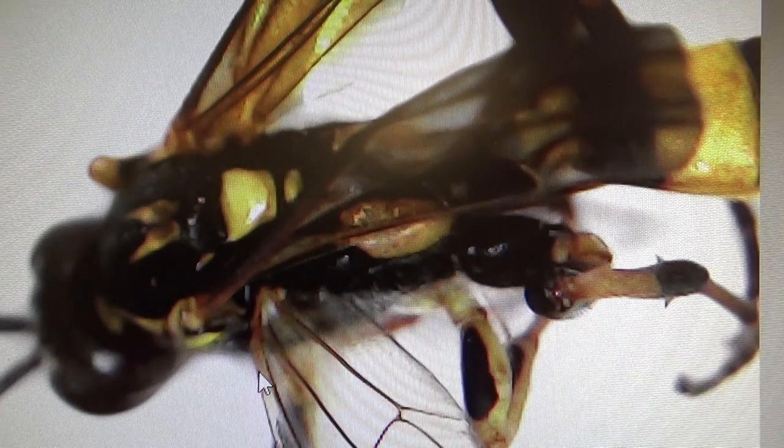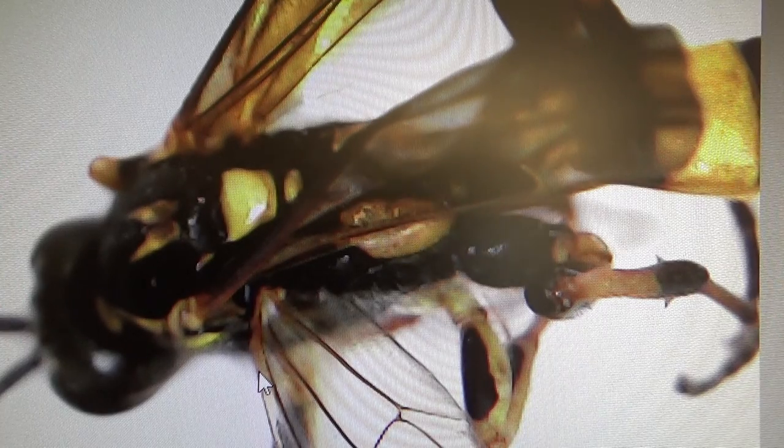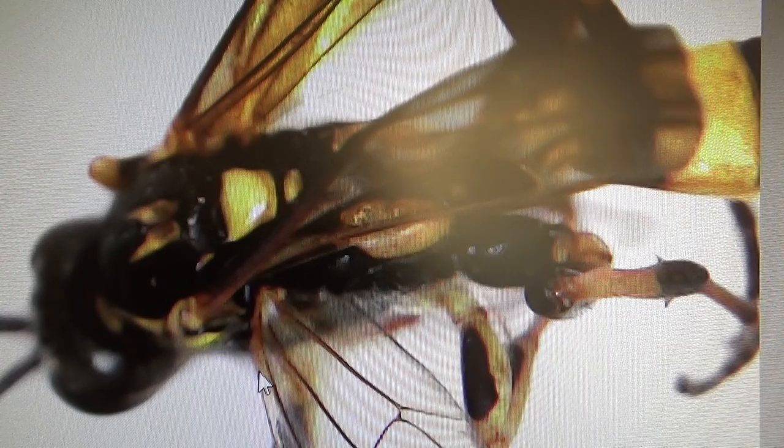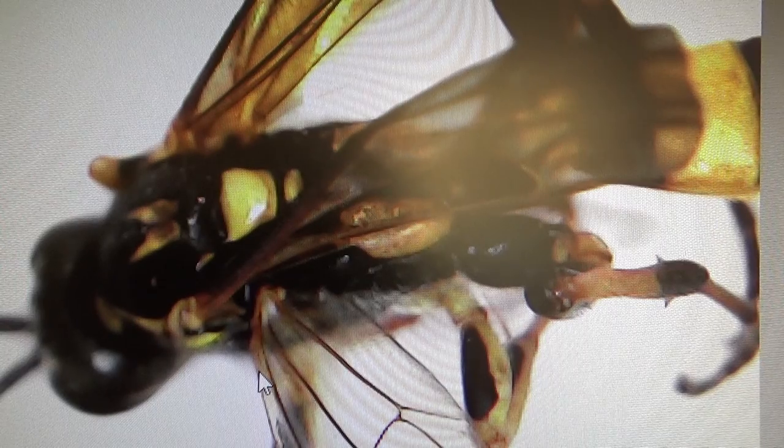I just got rid of that little glare I had there - I still see some of it. Look at that, isn't that interesting? You can see all the little details of them.